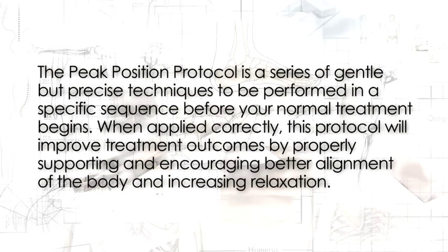The peak position protocol is a series of gentle but precise techniques to be performed in a specific sequence before your normal treatment begins. When applied correctly, this protocol will improve treatment outcomes by properly supporting and encouraging better alignment of the body and increasing relaxation.